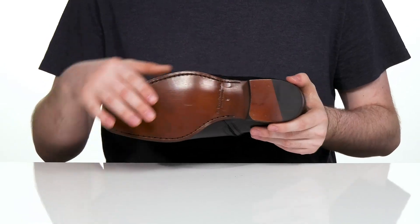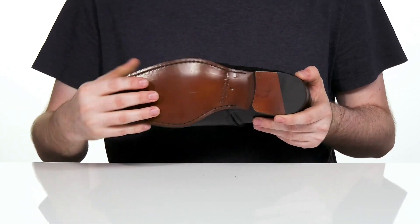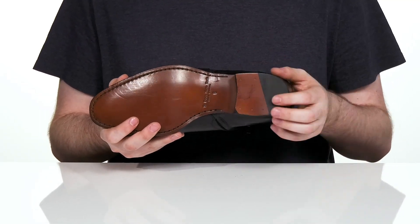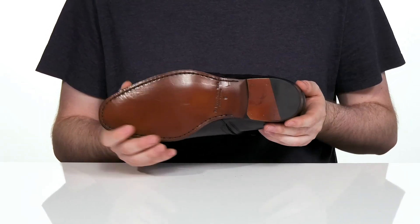Underneath is a leather outsole that has a smooth finish, keeping it flexible in the front with a dense material offering better grip, with a rubber heel in the back and a stacked design for a boost in height.